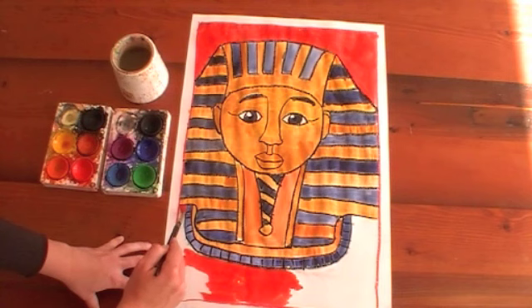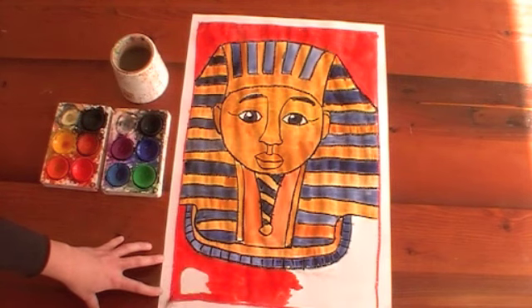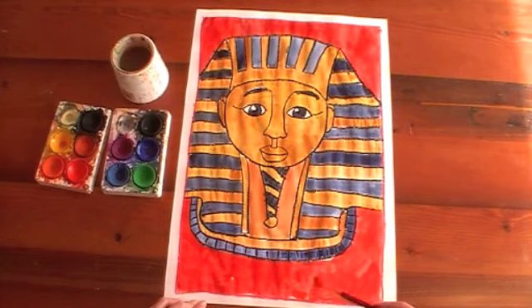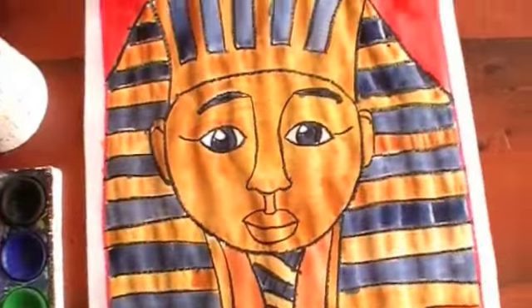I've chosen red for my background. Looking good — nearly finished painting, and there is my artwork of a mummy from ancient Egypt.